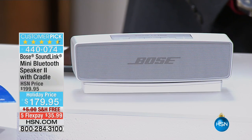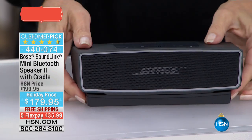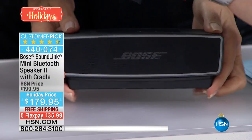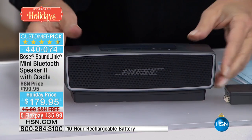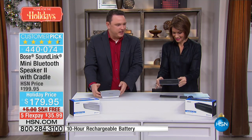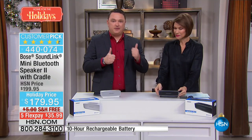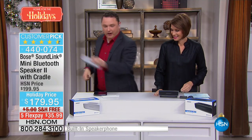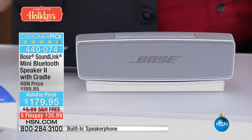What I have right now is limited quantities of our Bose SoundLink Mini — this is a Mini Bluetooth Speaker 2 with your cradle right here. The cradle is there to help charge it. You've got a little plug right here that attaches to the bottom of the cradle, and when you're ready to charge your SoundLink Mini you just drop it right down on the cradle and it charges up. When you're ready to go and head off to your destination, you just grab it and go.